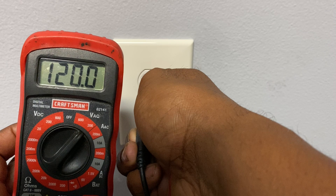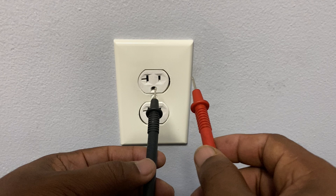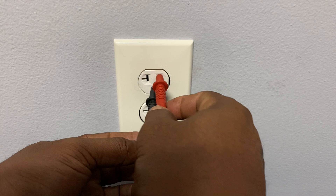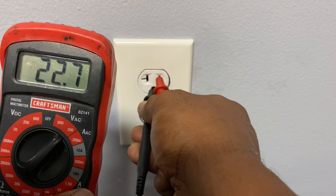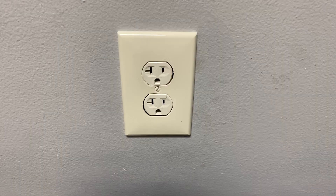We get exactly 120 volts coming out of this socket — that's an accurate reading. Now if we want to know if the ground has a complete path back to the breaker panel, we test it this way: take the black probe and stick it into the ground, then stick the red into the hot. Once again, we get about 120 volts, so we know our ground path is good.